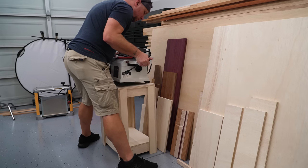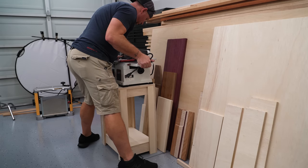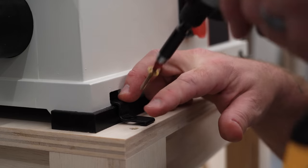Once the top was screwed down I cleaned it up with the sander and then brought the little joiner to its new home and secured it in place with the mounting tabs that it comes with.